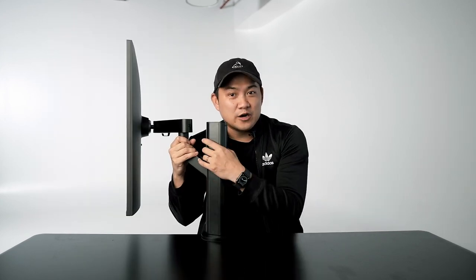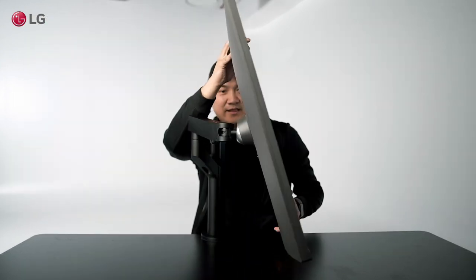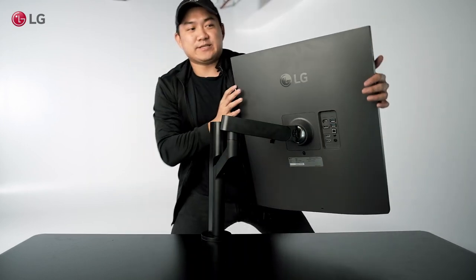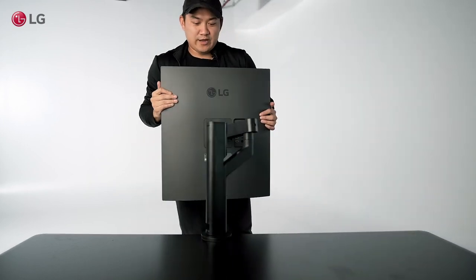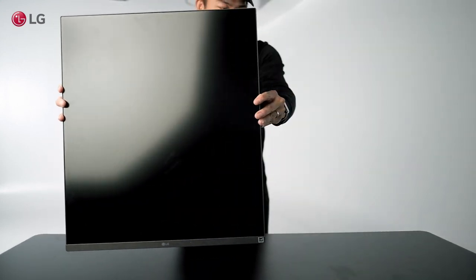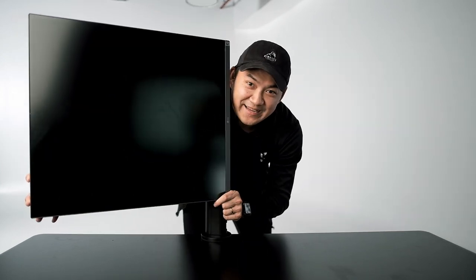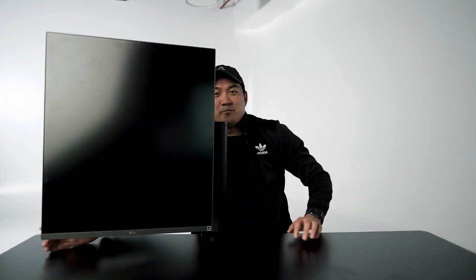What separates this from the rest of the monitors out there is, other than how it looks, the arm. The Ergo arm is designed so you can work efficiently — you can tilt, swivel, and pan. Tilt down, tilt up, and then swivel just like I showed you. You can swivel all the way around and also rotate 90 degrees clockwise. Other than the 16 by 18 aspect ratio, you can go 18 by 16. Maybe I should get my computer and plug it in.